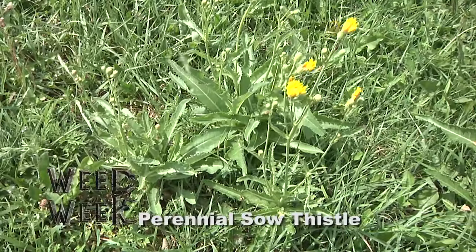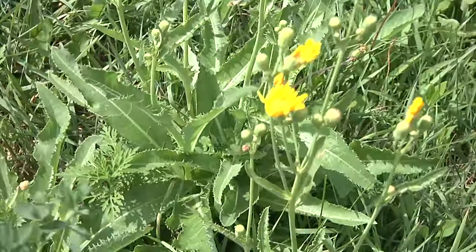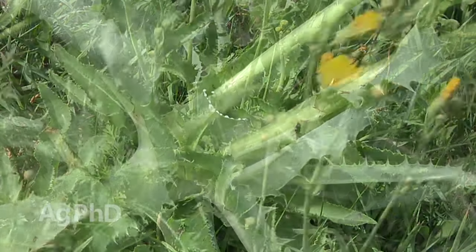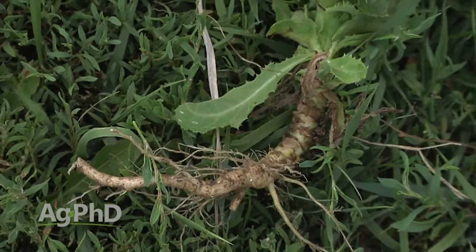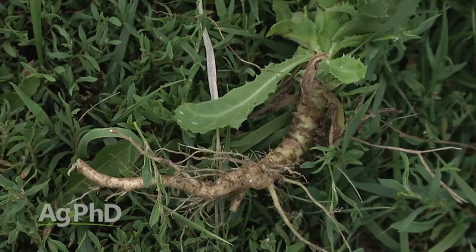Our Weed of the Week is perennial sow thistle. The first word there is really all you need to know — perennial weed — and what that means is it's a weed with a multi-year life cycle. So once you have a perennial weed, especially something like perennial sow thistle, that's going to have rhizomes running beneath the ground, tillage is really not effective at controlling it.